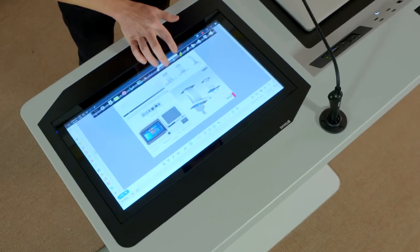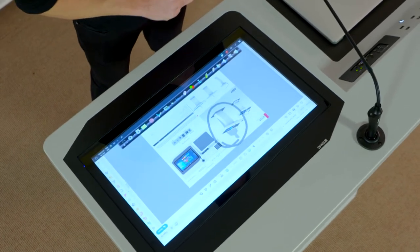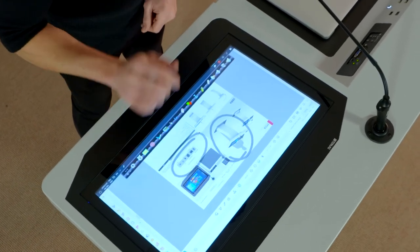It has Creapen annotation software. The software allows you to record the presentation and highlight the important points on the presentation.